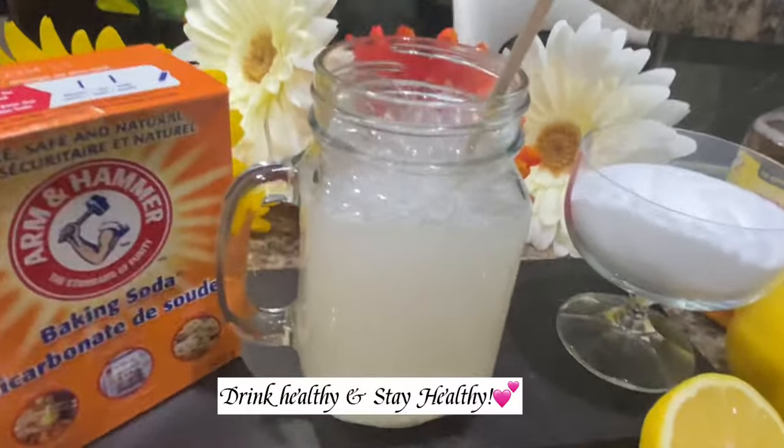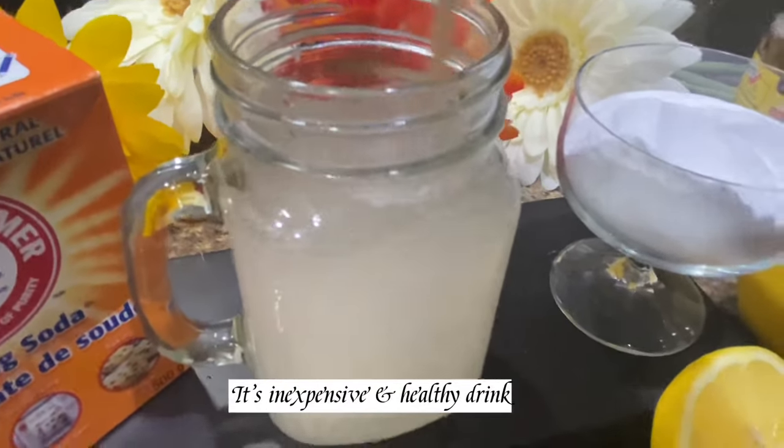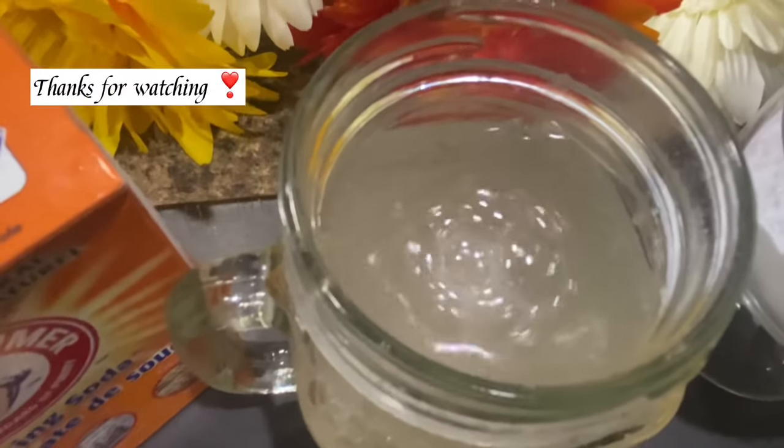If you consume baking soda with water, the mixture functions to raise the pH of tumors and decrease the pace of formation of natural metastases found in metastatic breast cancer mouse models. This way, cancer is cured.